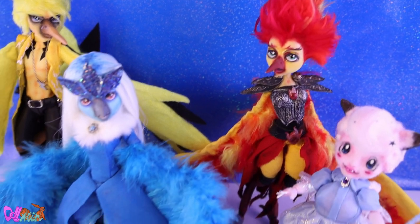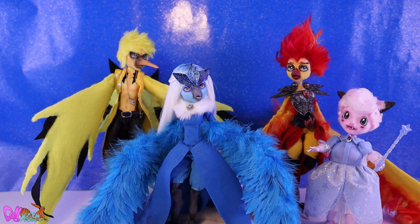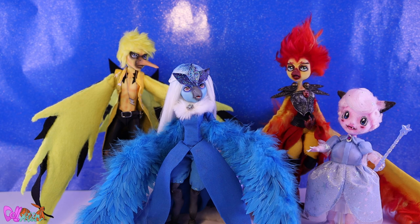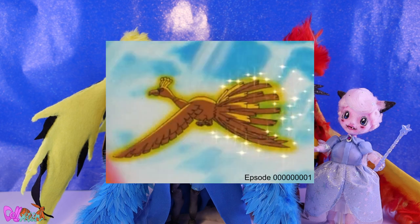Hey there and welcome to DomeMotion. About three years ago I started the Legendary Pokemon Bird series — a series where I made Articuno, Zapdos, and Moltres. The plan was to continue with Lugia and Ho-Oh. I guess we're finally going to continue. In this video we're going to make Ho-Oh, the master of the legendary beasts, the Pokemon Gold mascot, and best known as the first legendary Pokemon Ash sees in the anime.